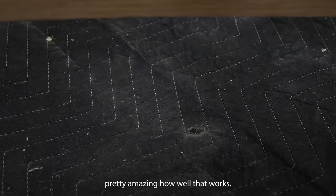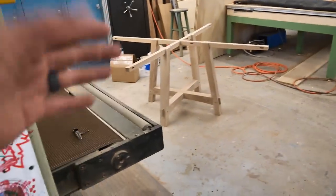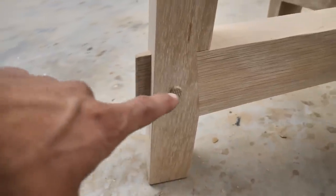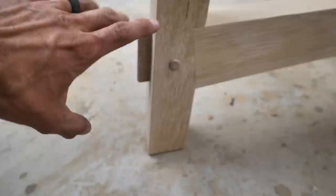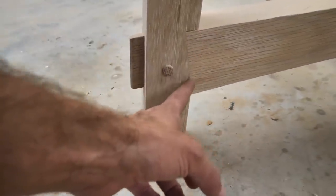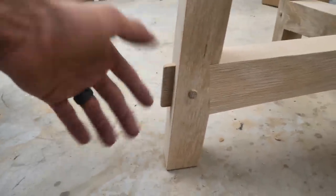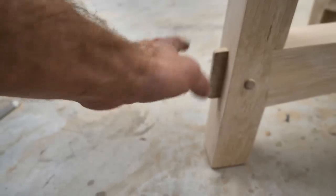Pretty amazing how well that works. All right, fast forward quite a bit — this table is actually done. You just saw us assemble the draw-board joint down here, really cool and pretty looking joint, it really came out nice. You got the through tenon — I love how this kind of seats up in here but notches into the leg. One thing that's different about this design is we generally angle the shoulder of the tenon of the rail piece, but on this one we decided to go 90 degrees and pocket it into the leg, which I think looks really cool.